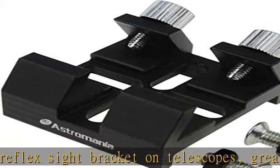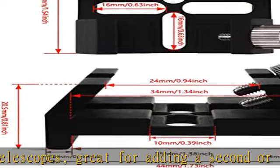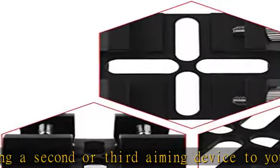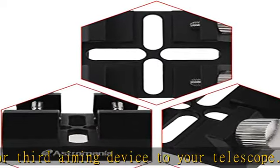Dovetail base fits finder scope or reflex sight bracket so you can securely attach an aiming device to any telescope. Synta-style dovetail base fits most bracket designs from Celestron, Orion, Skywatcher, Vixen, etc.